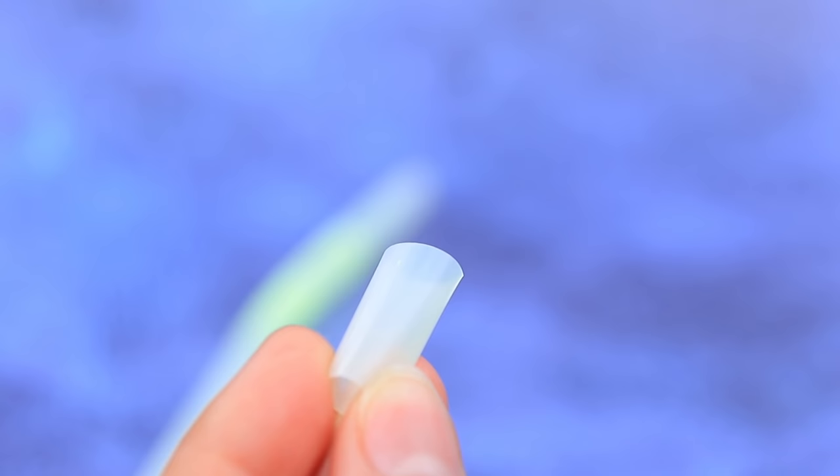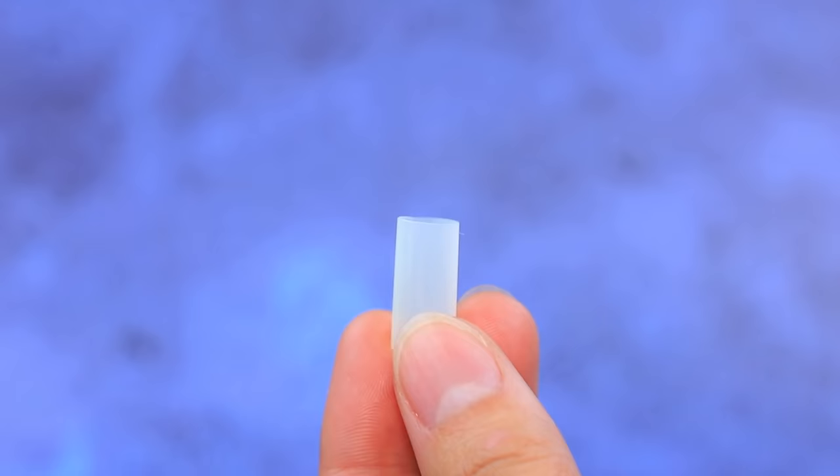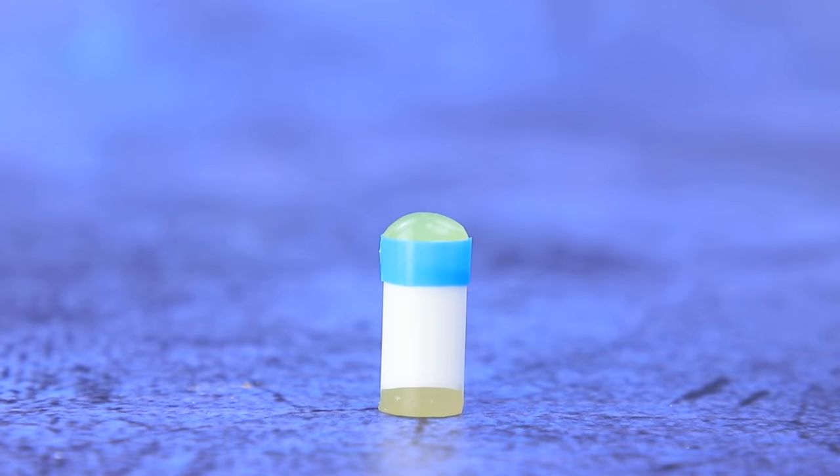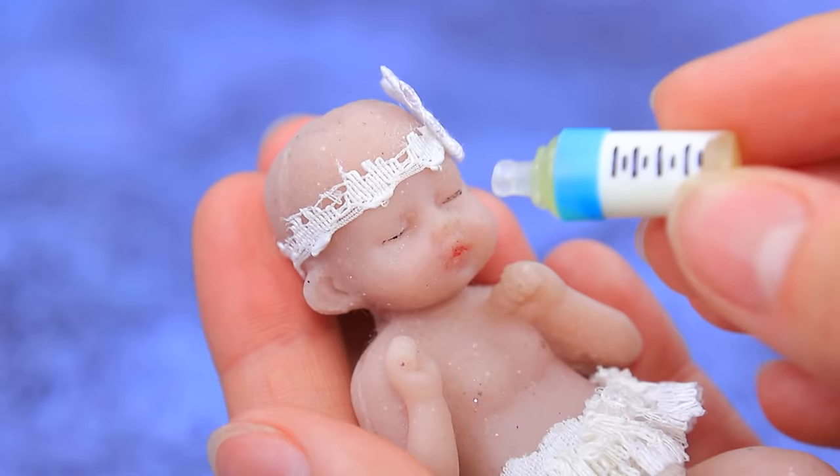Trim straws and connect them. Seal the bottom. Fill it with milk and add a lid. Add divisions so the baby doesn't drink too much. Mmm!